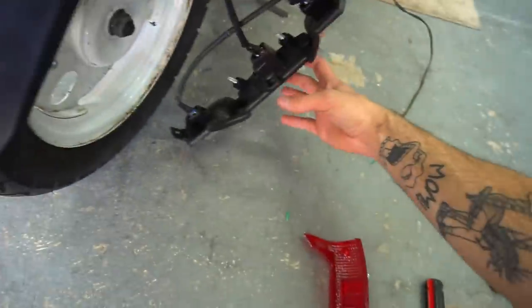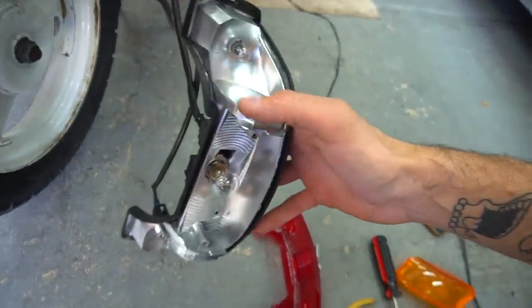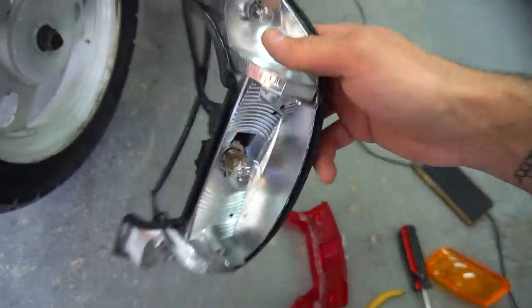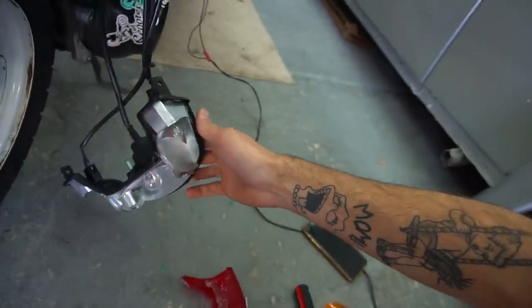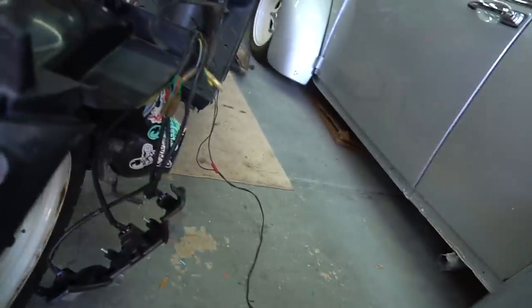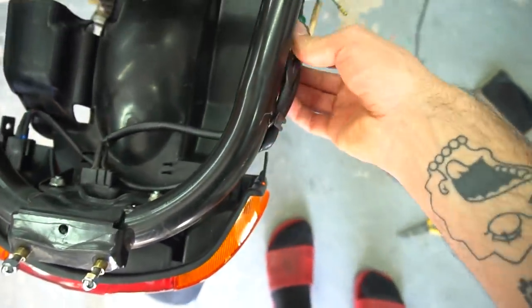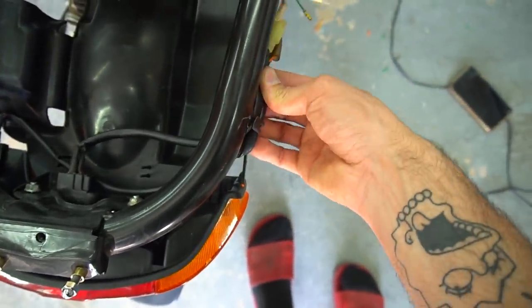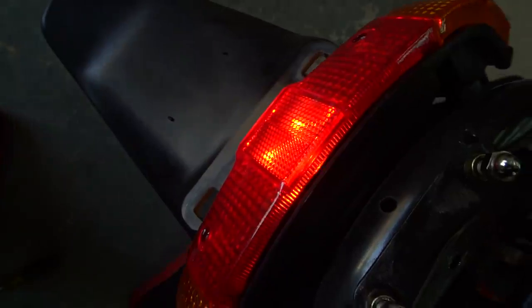I actually took all the lenses off because it was scary to push these connectors onto the little prongs really hard and risk pushing through the back side. So I took the bulbs out and was pushing on those back pieces of the plugs so they didn't push all the way through. Throwing the lenses on and bolting it up — should be good to go. The tail light is in there, it's all plugged in, everything wire-wise is run over here. I just need to put the fuel tank on and then plug that in. Battery is dead as can be, but tail light works.